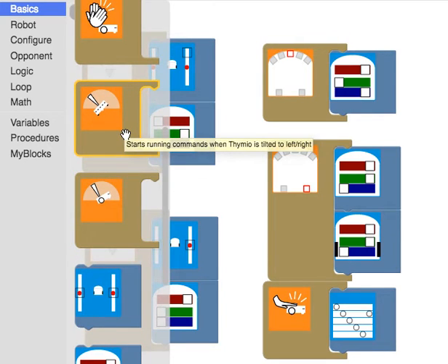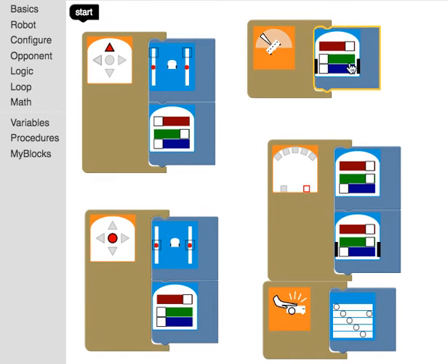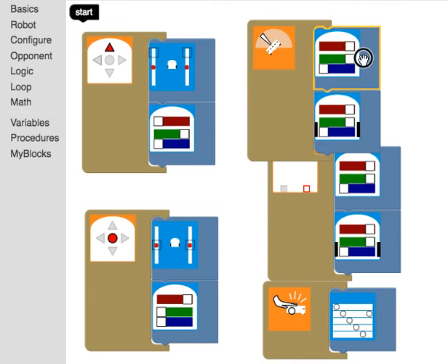These blocks control the accelerometer. Depending on how the robot is tilted, you have different options. You can say: if I tilt the robot, make my robot turn green at the bottom. Make sure you don't have two of the same actions, because that would confuse it — for every sensor you need to program a different action, otherwise it gets confused. If I actually turn all of the lights on and tilt my robot, you get a color that's close to white.